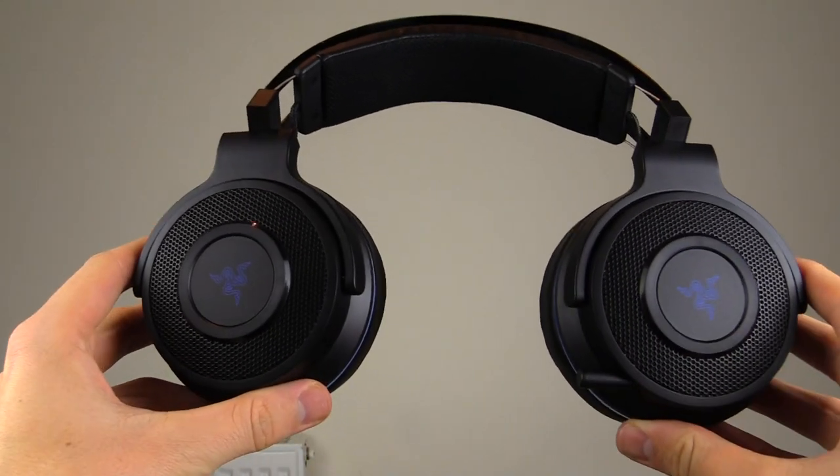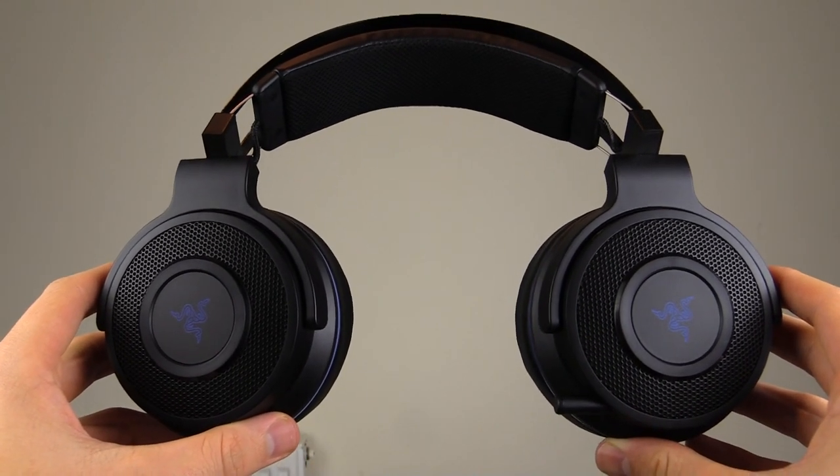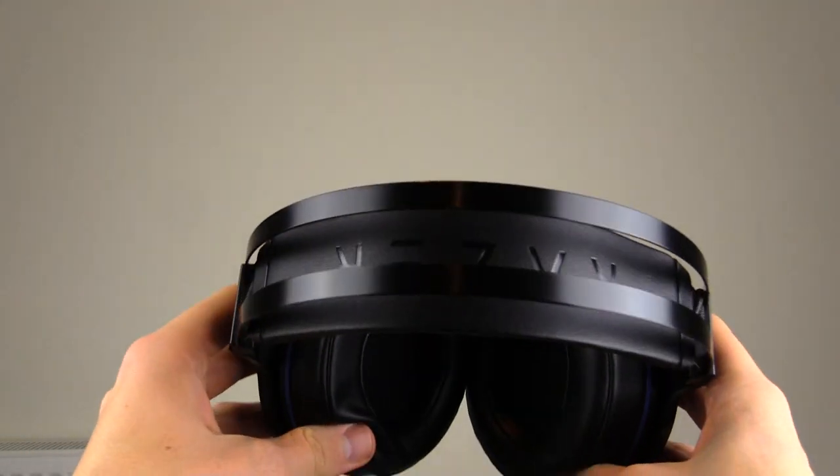So let's talk about the Thresher's design. The ear cups are packing 50mm drivers which really punch out that 7.1 surround sound. This headset has one particular feature which I absolutely adore — it's this cute little band which makes it so comfortable. I can wear it for hours. There aren't any adjusters on the side that you have to get right, and it's not pressing down on your head. It's absolutely glorious.